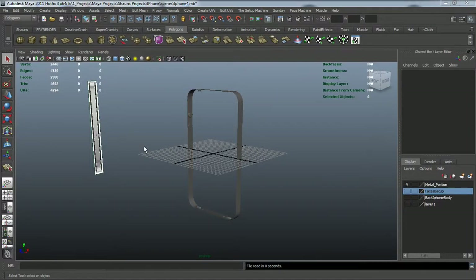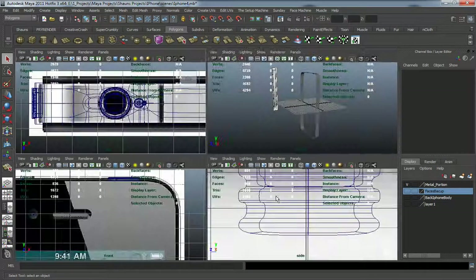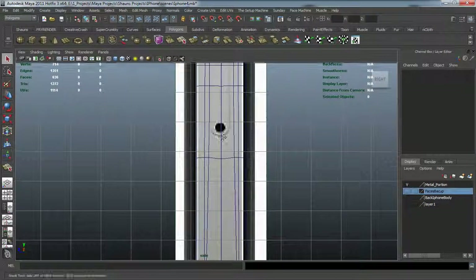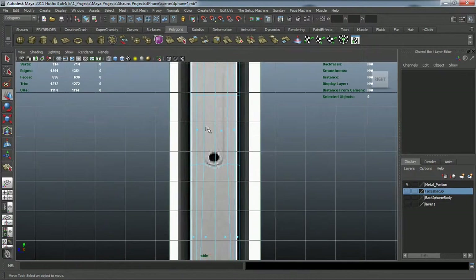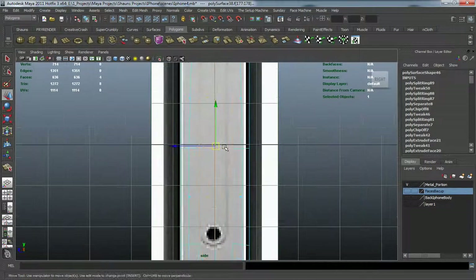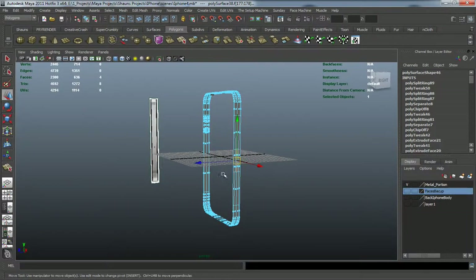In this lesson we're going to continue the detailing portion of our metal piece. Let's hit our spacebar and jump into our side view. Let's grab our faces here for our mute button, and I just want to make sure that I don't have anything selected on the opposite side.